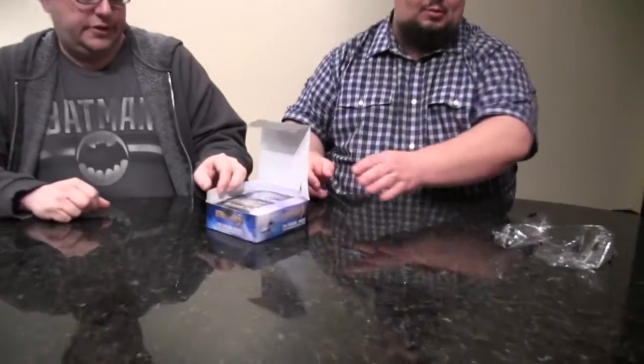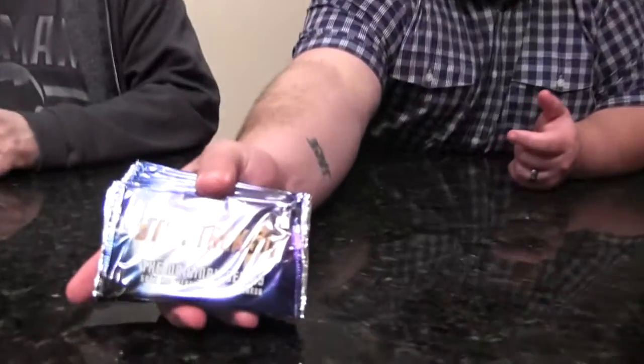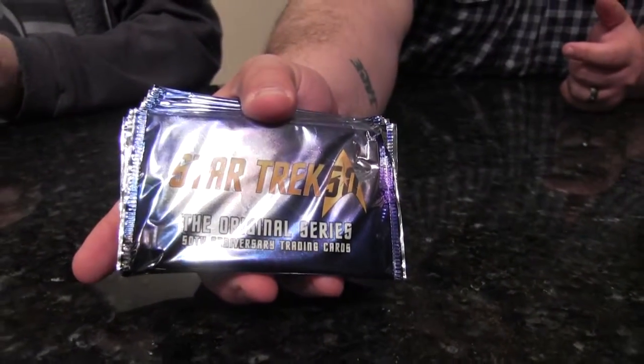Three autos per box — Rittenhouse is pretty good about the amount of autographs you get in these boxes, so we'll see what we get. There's also sketch cards, original cut panels from the comic series, and a Leonard Nimoy stack of cards in memoriam. Those are about one every 300 packs, so you're not going to get many of those, if any.